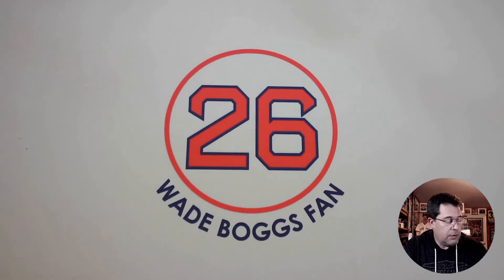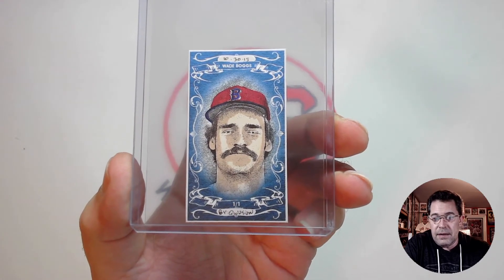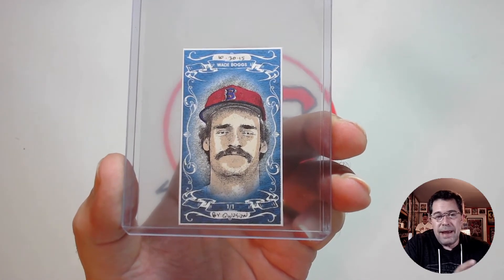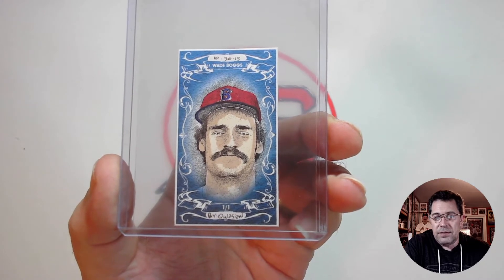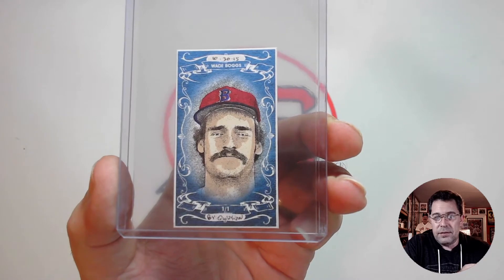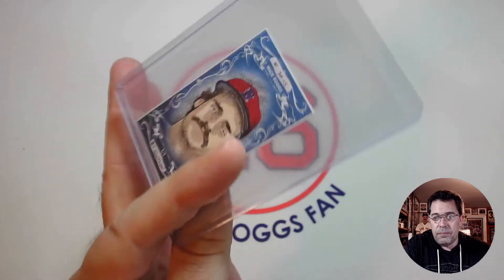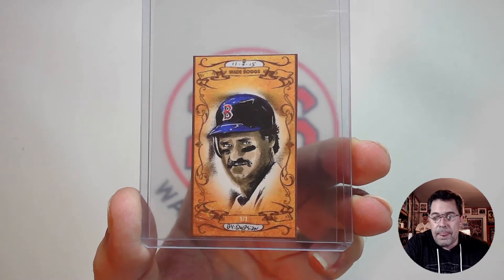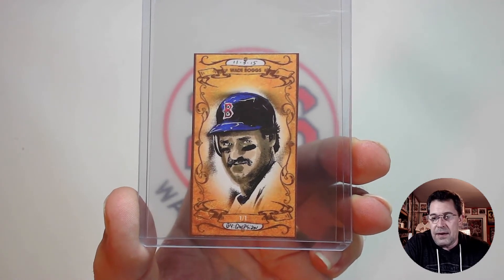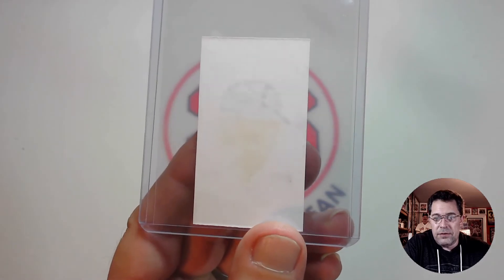The next one he produced was another mini, from October 30, 2015. You can see he may have created that border and background — it may have been digitally done, I'm not sure. He tended to use a lot of small little dots to create the image, and you can sort of see it bled through as well. Then another one with sort of an orangey background, done on November 3rd, 2015. Just different designs — I didn't always like the image he used, but I liked the overall design of the card. And again, there you can see it bleeding through.